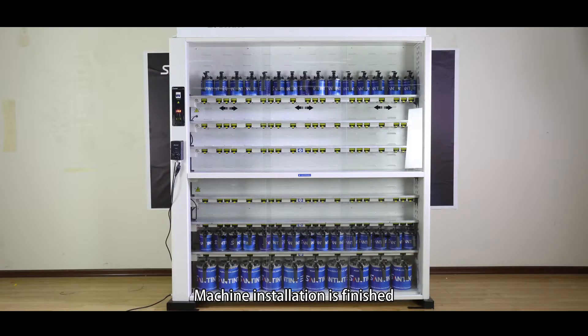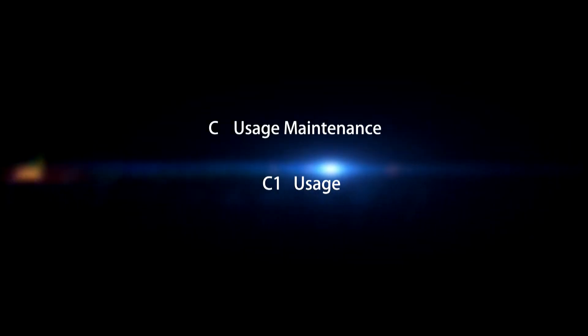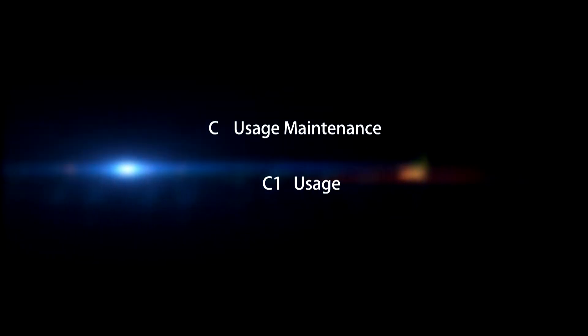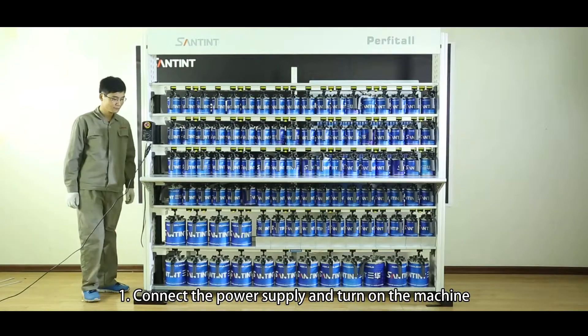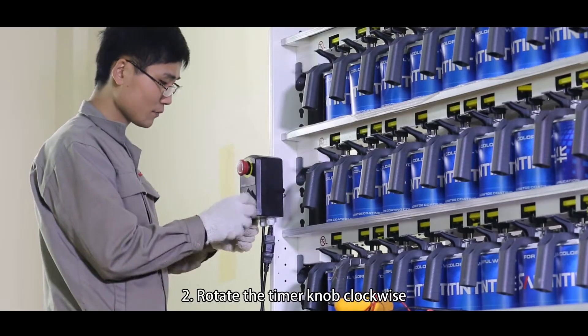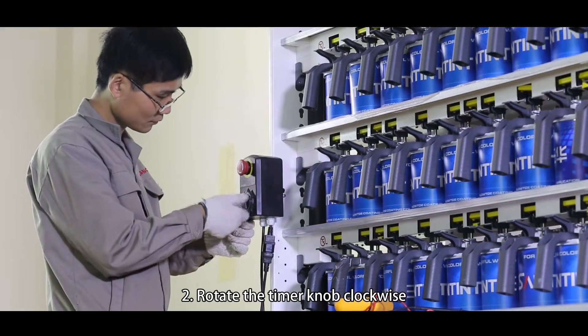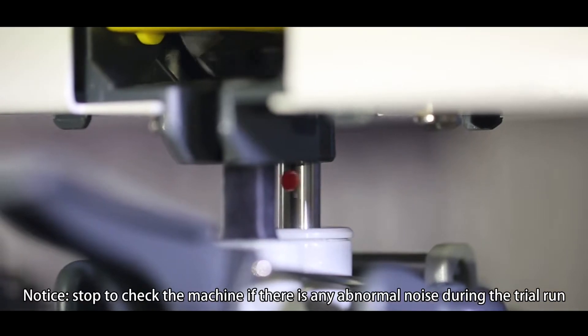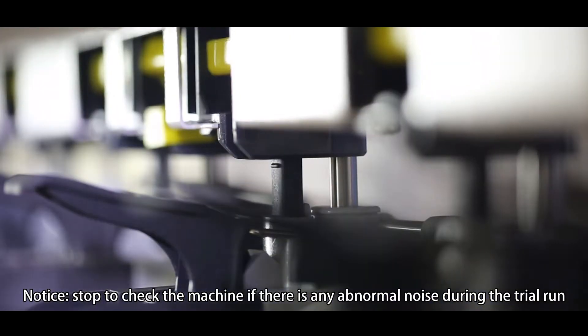Machine installation is finished. C. Usage and maintenance. C. Usage. Step 1: Connect the power supply and turn on the machine. Step 2: Rotate the timer knob clockwise. Notice: stop to check the machine if there is any abnormal noise during the trial run.